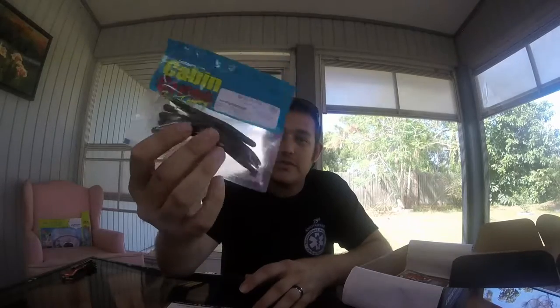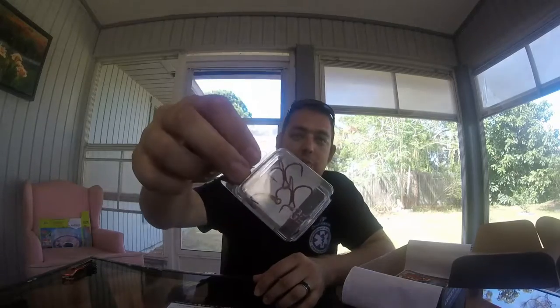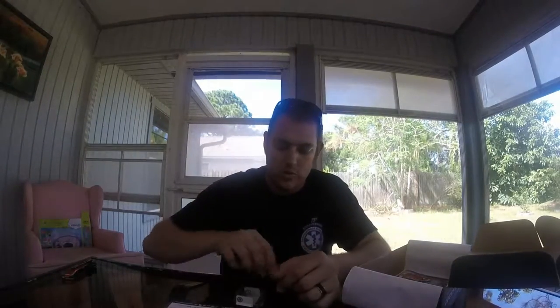Next on the card we have Mustad KVD Triple Grip Short Shank hooks. We've got size 2 to 4 — four treble hooks in red. That's pretty neat because I'm actually swapping over to red hooks. I might put these on this swimbait. These run $4.99, and this treble hook design is a little different than your normal hook.